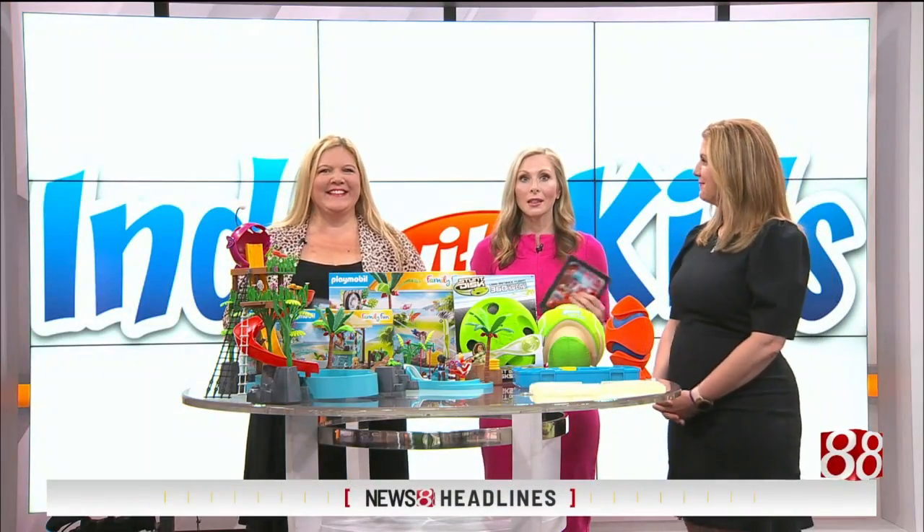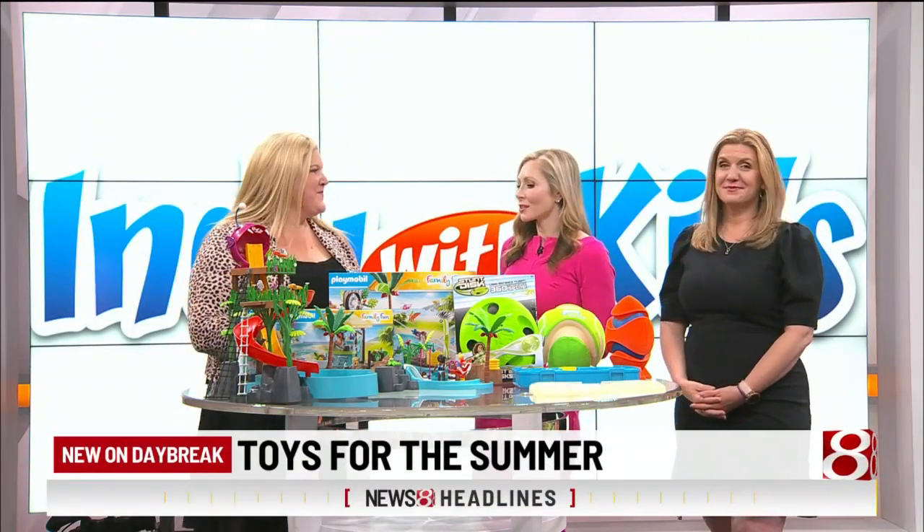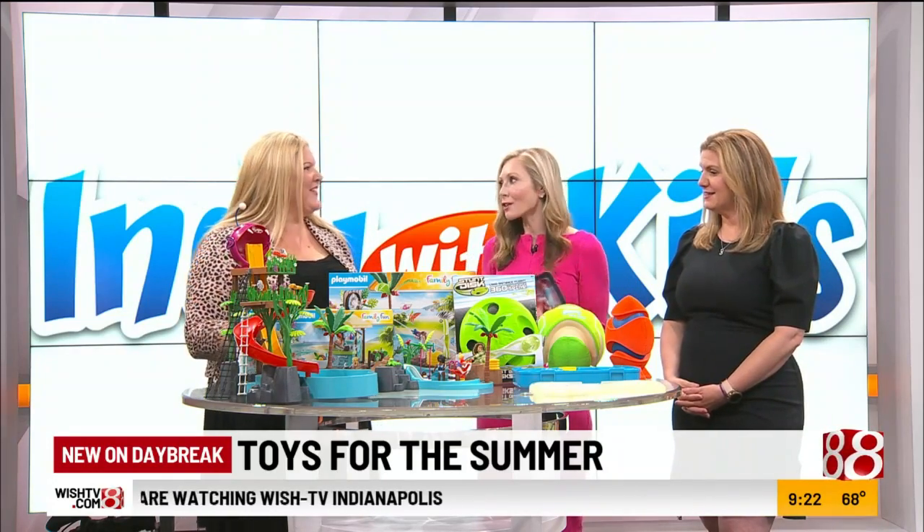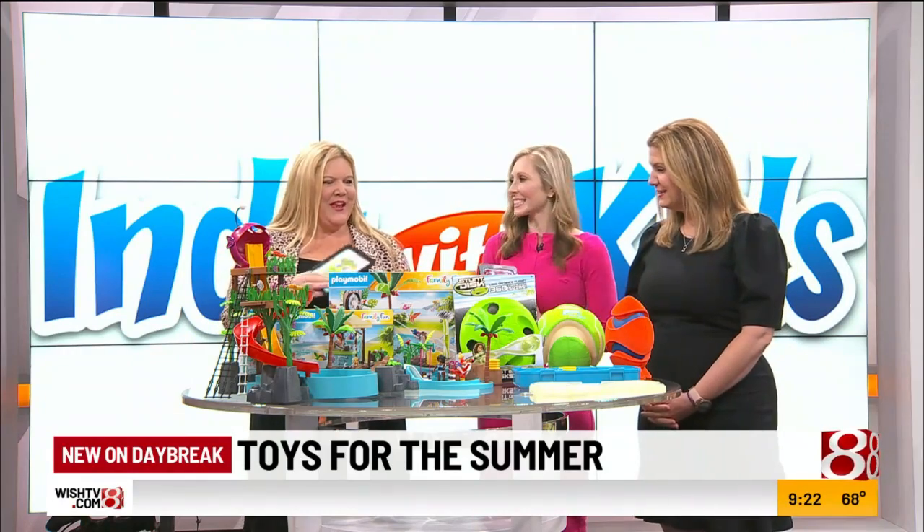Welcome back. Feels like summer outside lately. So Indie with Kids, Katie Mann, is here to talk toys with us and we have been playing during the commercial break. A ton of fun stuff. Everything is so touchable and fun.